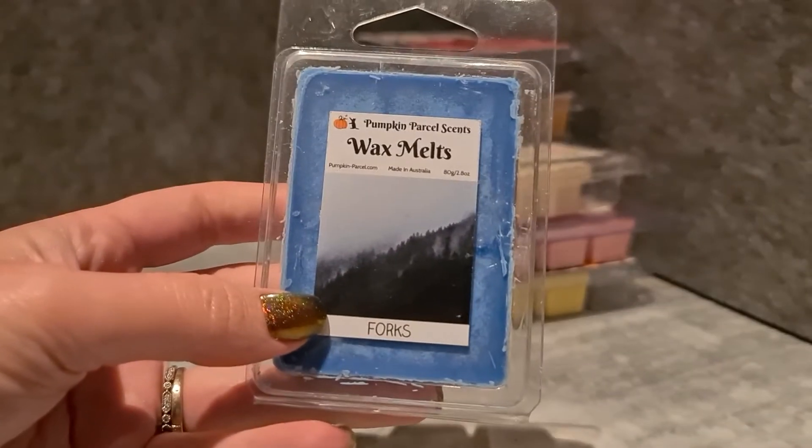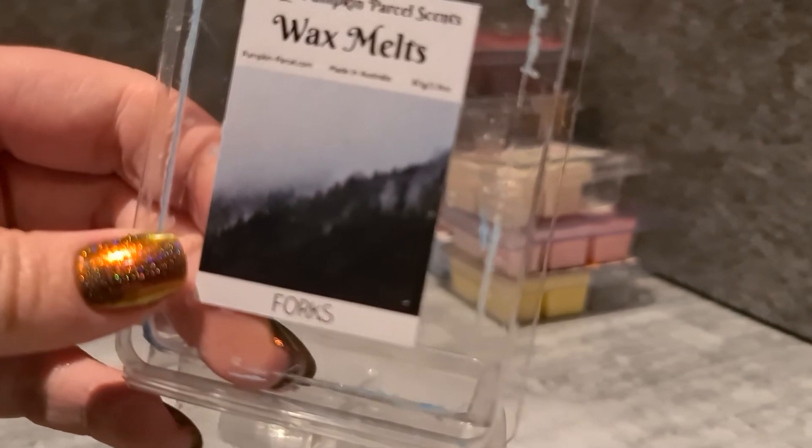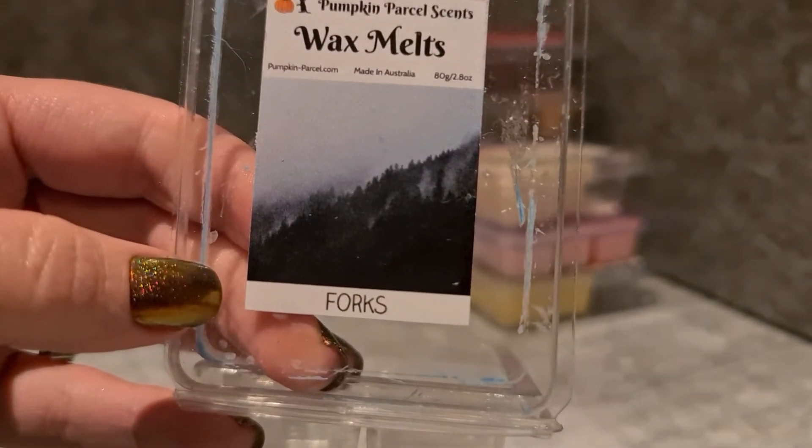Carry-over from last week — Hideaway Cove from Scents by Sarah, a seaside blend. It's actually really nice, but I didn't get to it because it's not really one I want in colder weather. From Pumpkin Parcel I've got Forks — it has an interesting kind of chilly, foggy mountainside type scent. It's kind of manly-ish and reminds me a bit of a manly cologne.